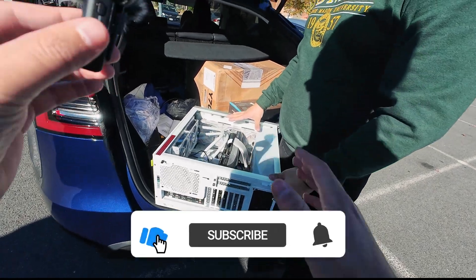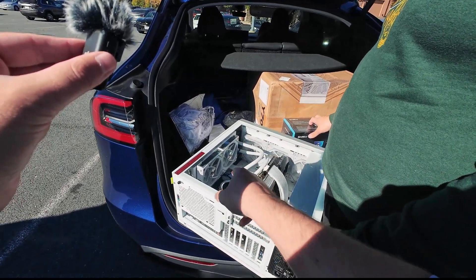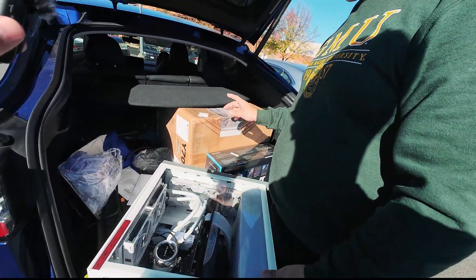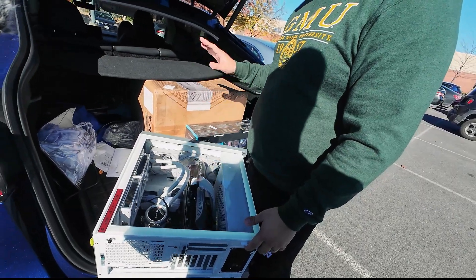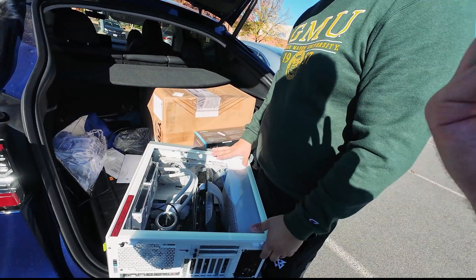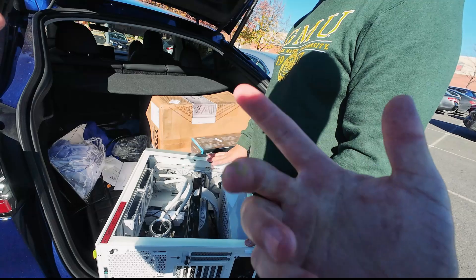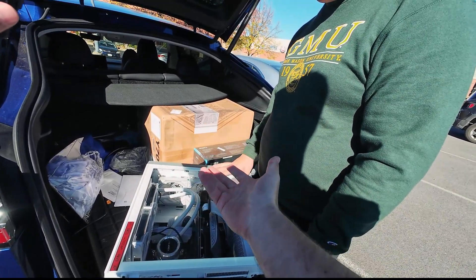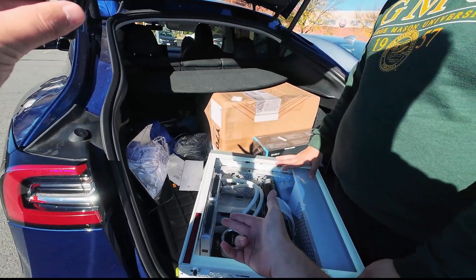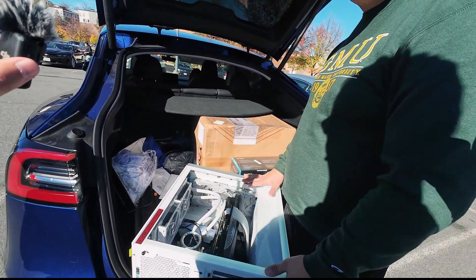So you want a case swap for this PC, and you want a new AIO installed — you have the Lianli 240 and want to get the 360 on the Y70, right? I'll probably do top mounting because it's better for cooling and longevity. Hot air rises, so doing an exhaust on top is just better for the long term.